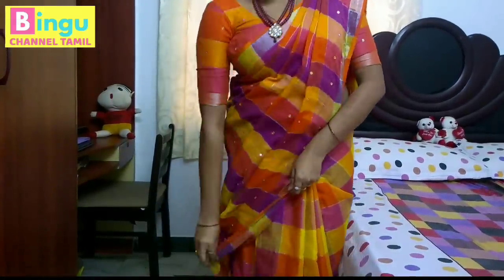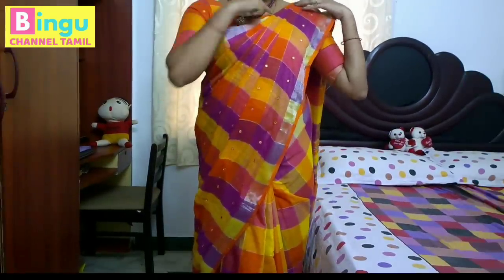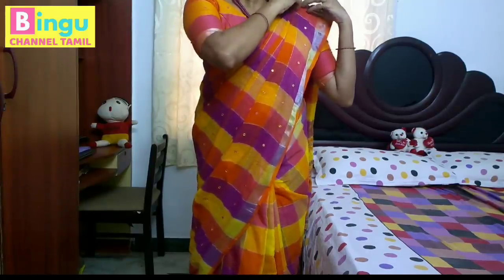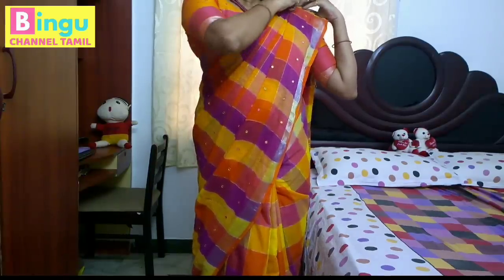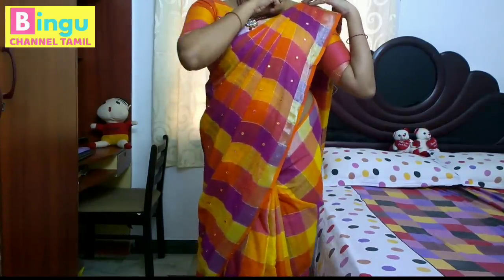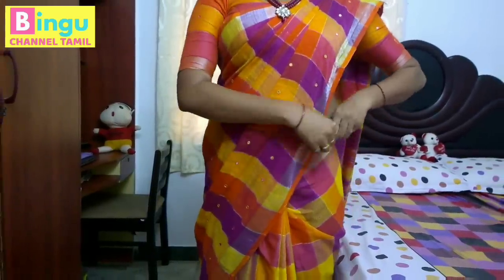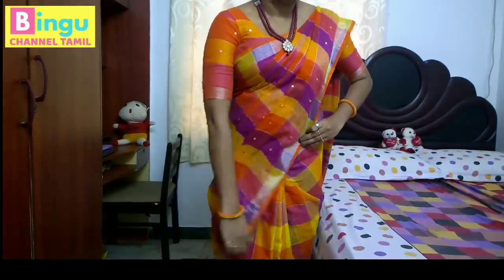I am going to put the blouse. I will pin the blouse. Now you will see the blouse. I am going to pin it. If you pin it in your shoulder, you will pin it. If you pin it in your chest, you will pin it. I will just pin it. I have a safe and secure grip when you pin it in your shoulder.